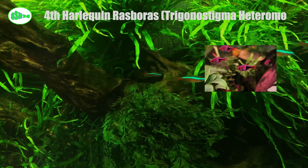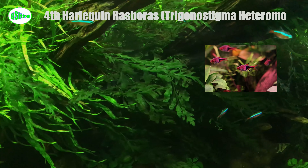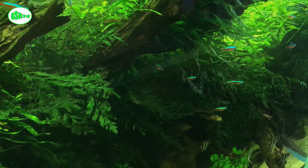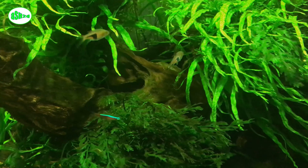Fourth, harlequin rasbora (Trigonostigma heteromorpha). Harlequin rasboras have a deep chest that narrows to a much thinner tail. Their heads, backs, and tails are a really pretty orangish red, and their bellies are silver. On each side of their bodies they have a black marking shaped like a funnel that runs from their dorsal fins to their tails. They are truly stunning.